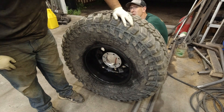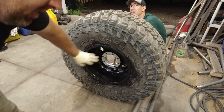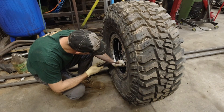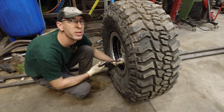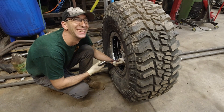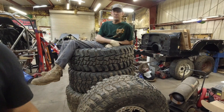Put some air in — wow, look at that, it went right in! Nice — I didn't even hear it. As you can see it just went right in. Joe's going to take it up to about 25 PSI.